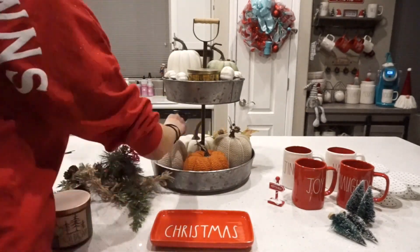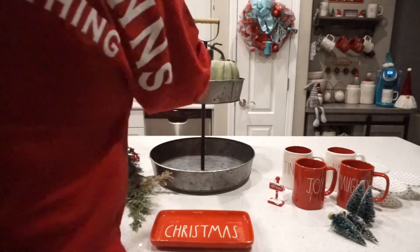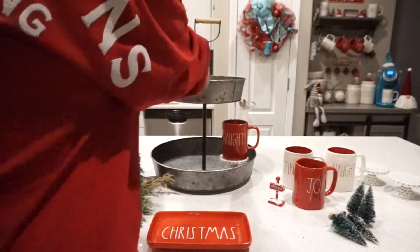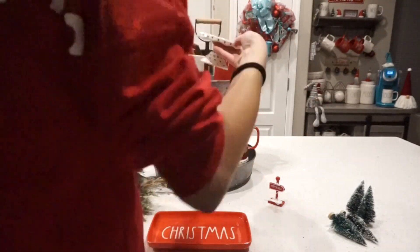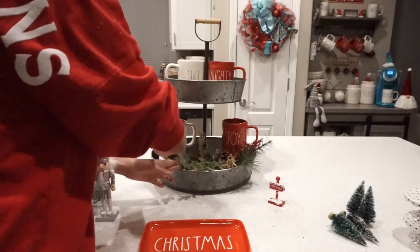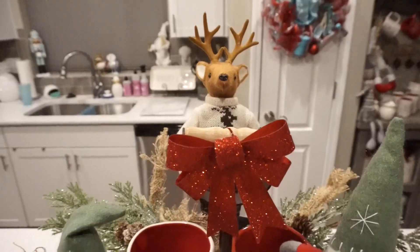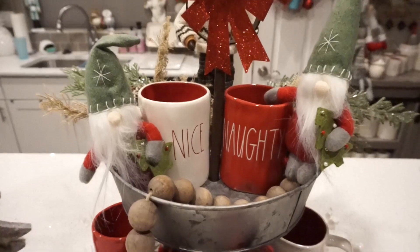Moving over to my kitchen island, I'm going to decorate my two-tiered galvanized stand from Hobby Lobby — I absolutely love it. I knew I wanted the mugs set up the way I had them, but wasn't sure what to fill the space with, so you'll see at the end how it turned out. I love everything the way it ended up. I got a bunch of this stuff from Joann's and Hobby Lobby, and I'll try to link as much as I can down below.